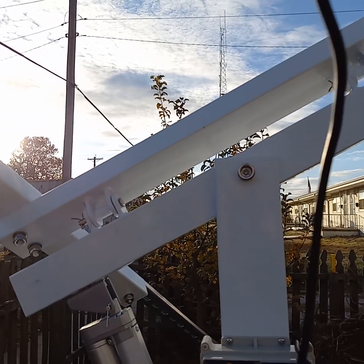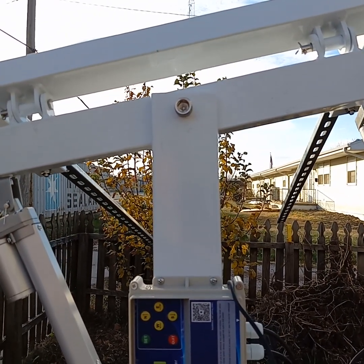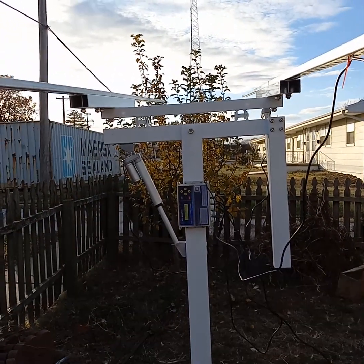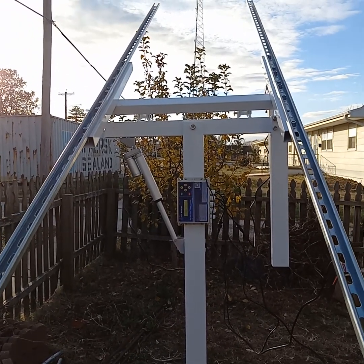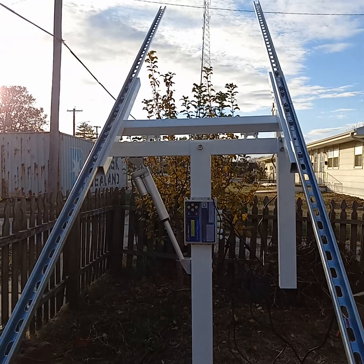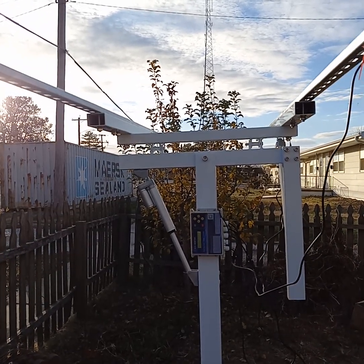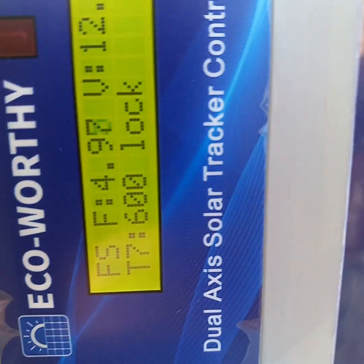Actually, the sun is getting behind the trees enough now that it probably wouldn't have mattered anyway. As you can see it's going into safety mode. I'll have to get out of its way because it does have to track clear back to the east in order to find the time you set in the beginning — to know where to go back to a level point. As I said, I don't usually make videos, but here it is. If you are having the problems I had with one of these that will not track the sun, you need to pay attention to that voltage.